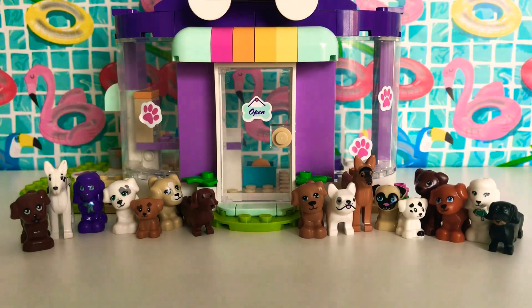Hello guys, welcome back to my channel! Today I'm going to be extending this puppy dog daycare because I have a lot of LEGO dogs, and I thought I could extend it so that all of my dogs actually fit. That's what we're going to be doing today.